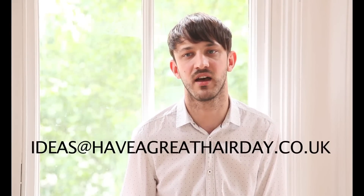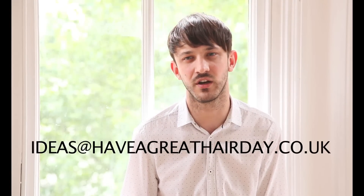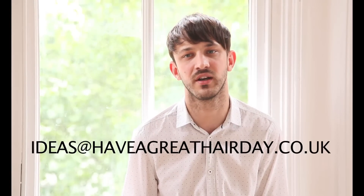If you would like to have your own free hair transformation, then please get in touch via ideas@haveagreathaireday.co.uk with a picture of your current style and your location, and you can star in our next video. Thank you.